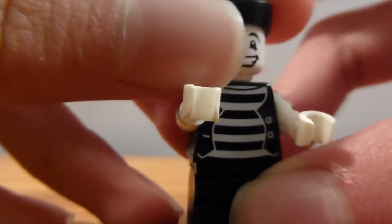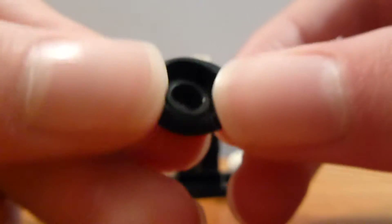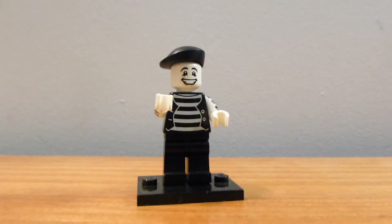He comes with this cool beret piece, which was brand new to this guy. It was since used in the artist minifigure, and I think it's probably been used on someone else at least. I know it will be used next year in the Ghostbusters HQ set on the zombie taxi driver.